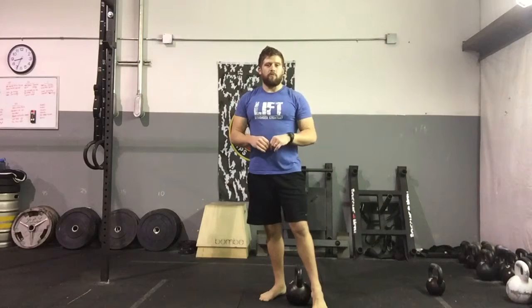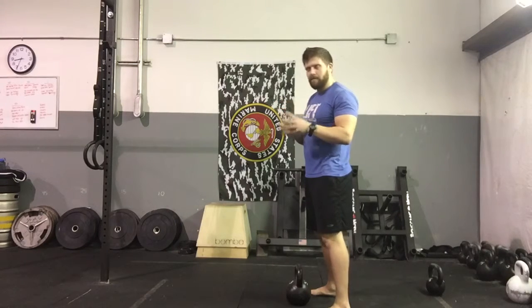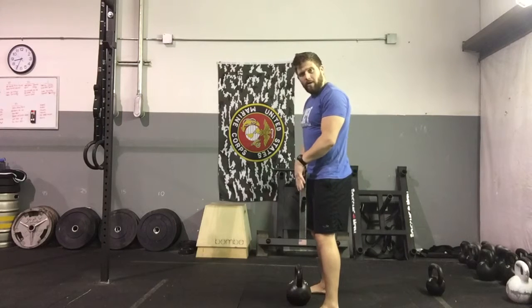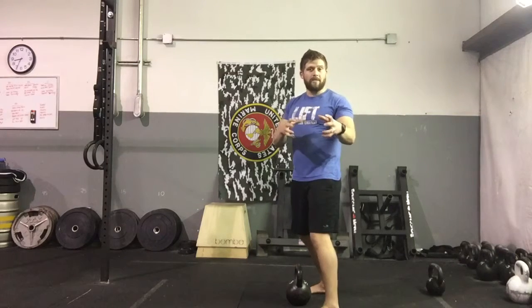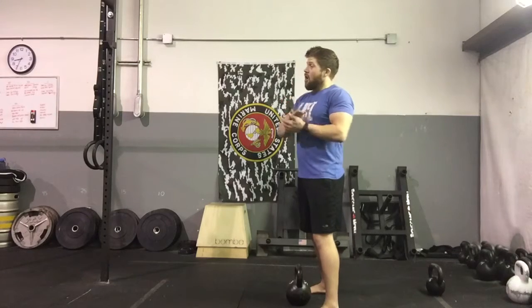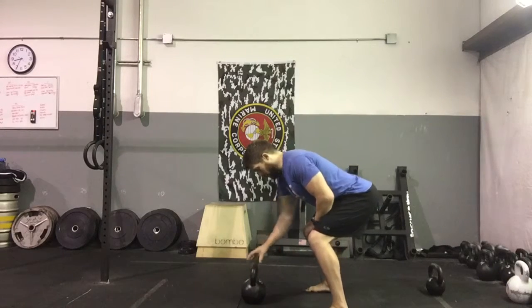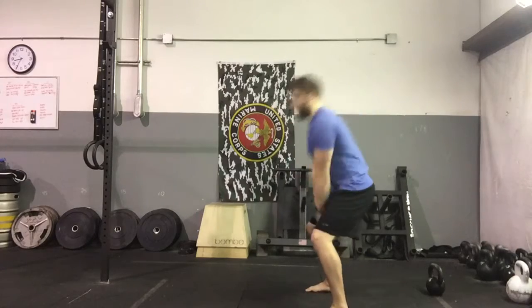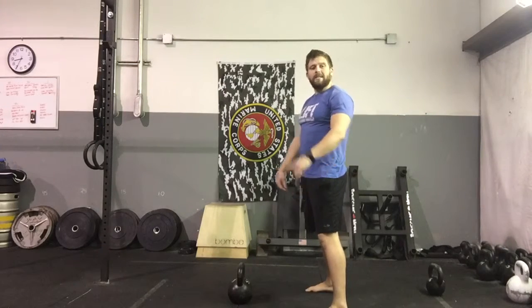Some common mistakes you'll see with this movement. Number one: not allowing that kettlebell to go back. People tend to slow it down and make it stop either right below their hips or just slightly behind — they don't allow the kettlebell to physically go back so that they can throw it forward. The reason we want it to go back is based on Newton's third law: for every action, there's an opposite and equal reaction. The harder and faster we throw that kettlebell back, the harder and faster we're going to be able to propel it forward. With that slingshot mentality, we're loading up our glutes and our hamstrings. What commonly happens when people start out: they let it partially come back, then try to stand up and use their lower back, their upper back — not their hips — trying to pull it up with their arms. So let that kettlebell go back.